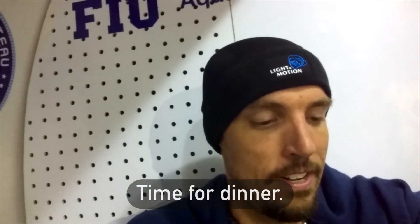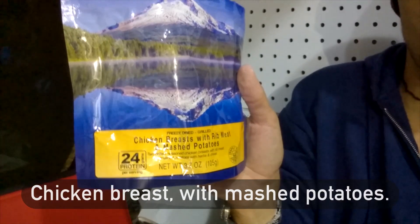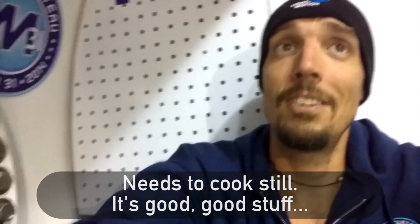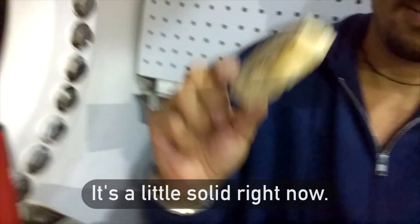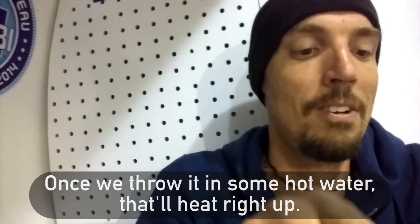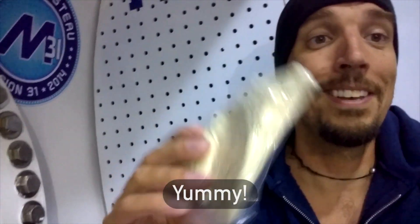Time for dinner — doing the delicious chicken breast with mashed potatoes. It's cooked still, it's good. Even has grill marks on it. A little solid right now, but once we throw in some hot water, that will heat right up. And then of course the mashed potatoes.